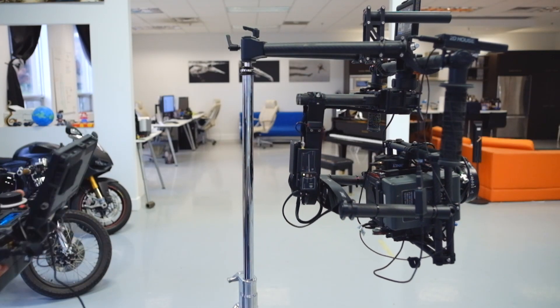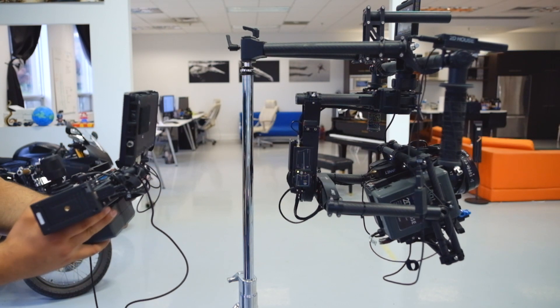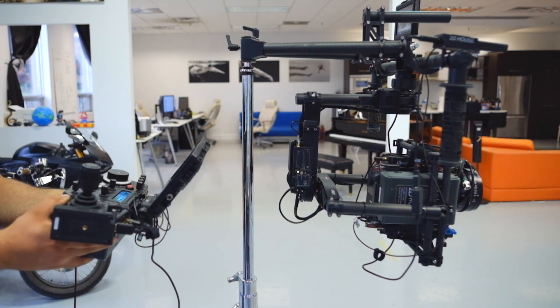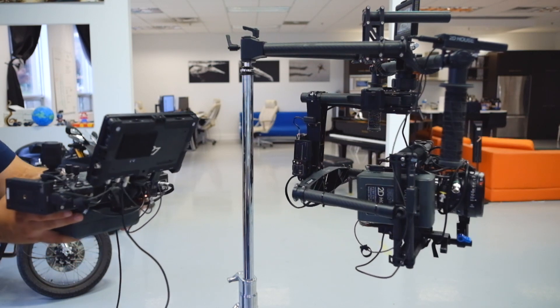Oh god, Mimic is here. It's just the beta, but it's still amazing. The beta firmware for the Mobi controller was released yesterday, May 18th, 2015, and the Mimic standalone unit is now being shipped as well.